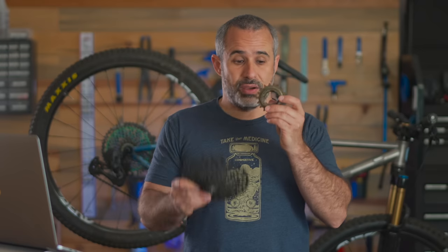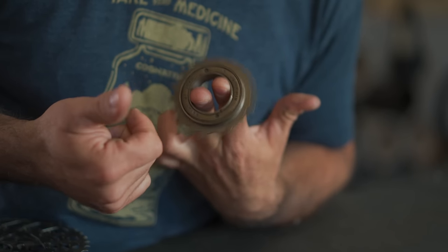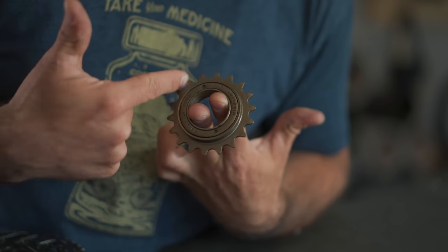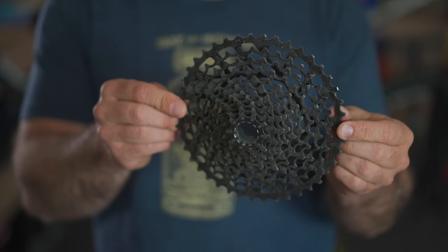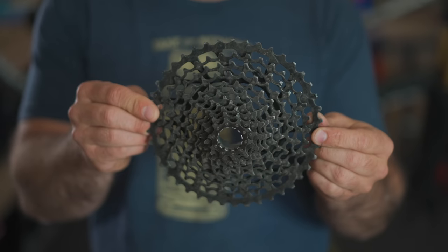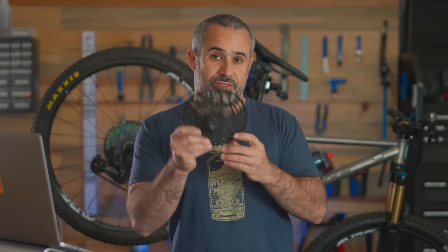While we're on this topic — this is a cassette and this is a freewheel. The fact that this has one cog on it is not what makes it a freewheel. A freewheel can have just as many cogs as a cassette. What makes it a freewheel is that the whole mechanism, including the bearings and the pawls, are all built into the same mechanism and it screws onto the bike. On a cassette there are no bearings or movable parts — it slides onto a free hub that has all that built into it. So if you can hold it and spin it on the bench, it's a freewheel.